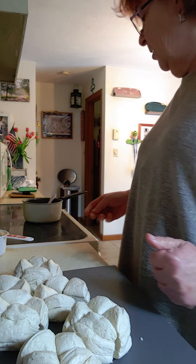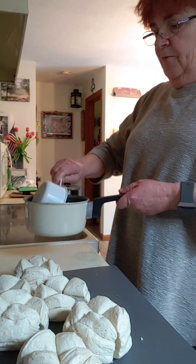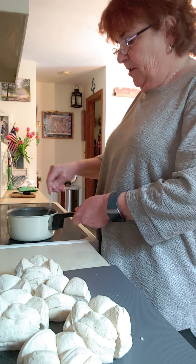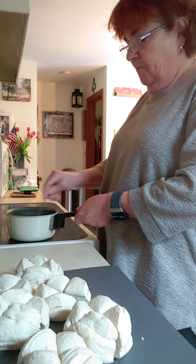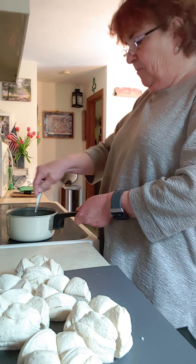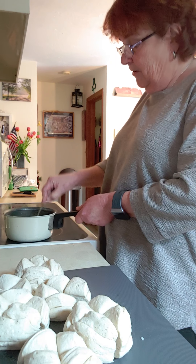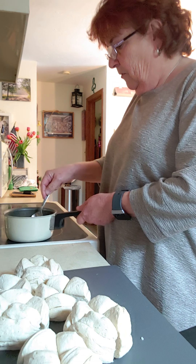I cut them in half and in half again. In here I have a stick and a half of butter. I'm going to add a cup of brown sugar — the butter is melted — and that's going to make my syrup for the inside of my monkey bread. It's like a bread that you pull apart; it's all gooey, cinnamony, and really yummy. It smells really good in the oven. Personally, I can't eat it — I don't eat flour — so I'll be giving this away to somebody.